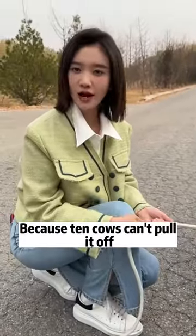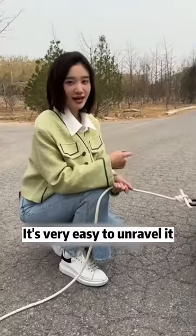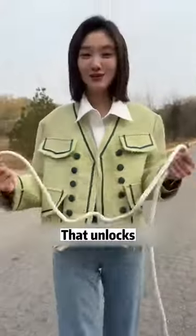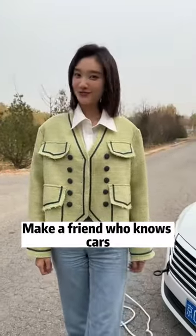This method is called 'mad cow' because ten cows can't pull it off. Look, it's very easy to unravel — just grab the secondary rope here and gently pull. That unlocks it. Very simple! Follow senior sister, make a friend who knows cars.